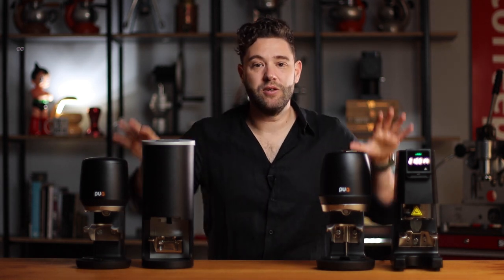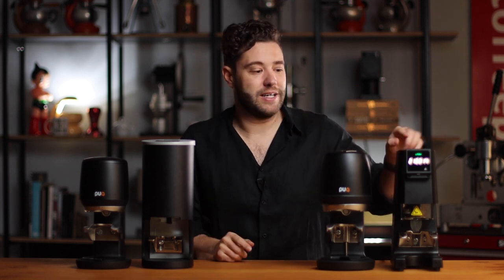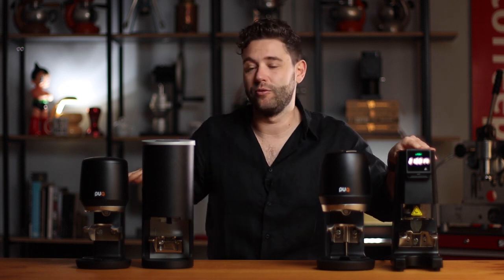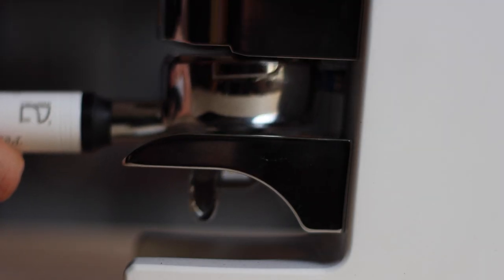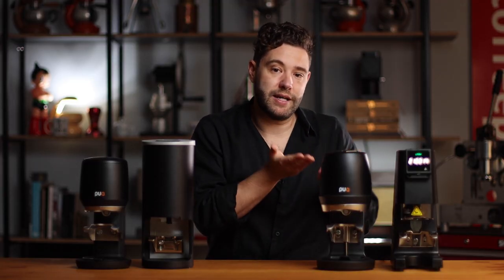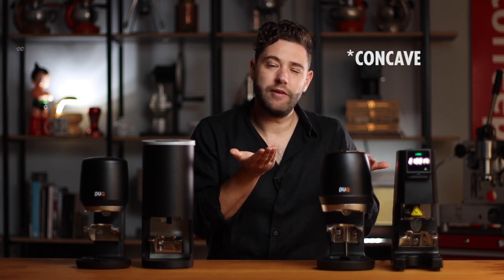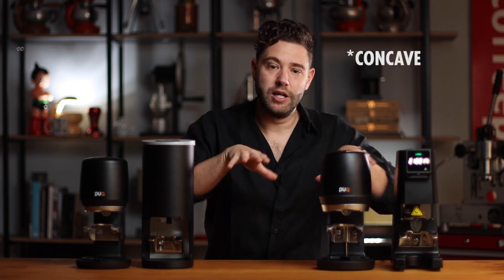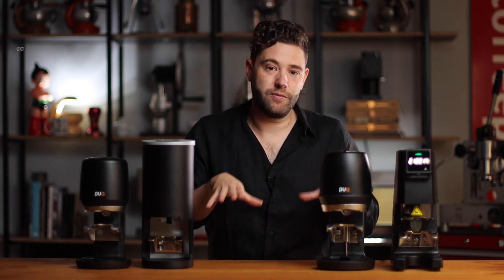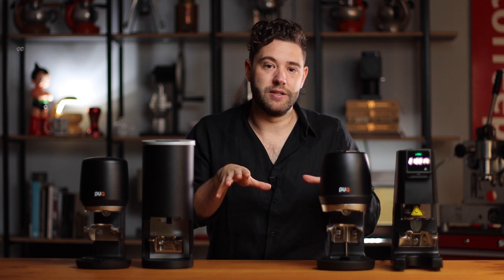So there you have it — your four leading tampers, different price points, different uses, slightly different features. They all tamp level, fast, and flat. One last feature on the Keeler that I forgot to mention: it's the only one of the four that gives a 30-degree polish at the end — some people like that, others don't. It's also the only one where the tamp isn't perfectly flat; it's actually convex, designed to level out the pressure distribution differently, which is covered in detail in its individual video.